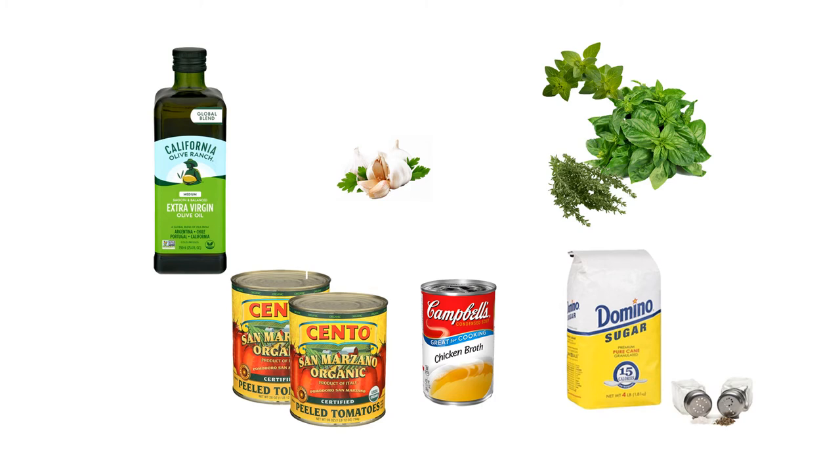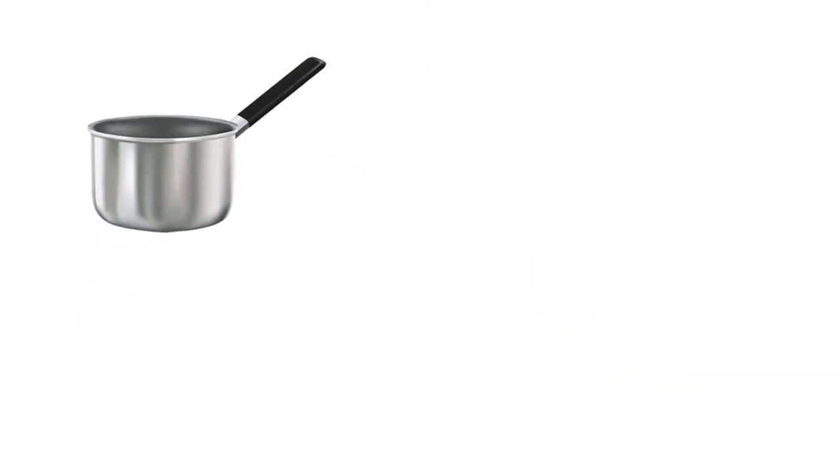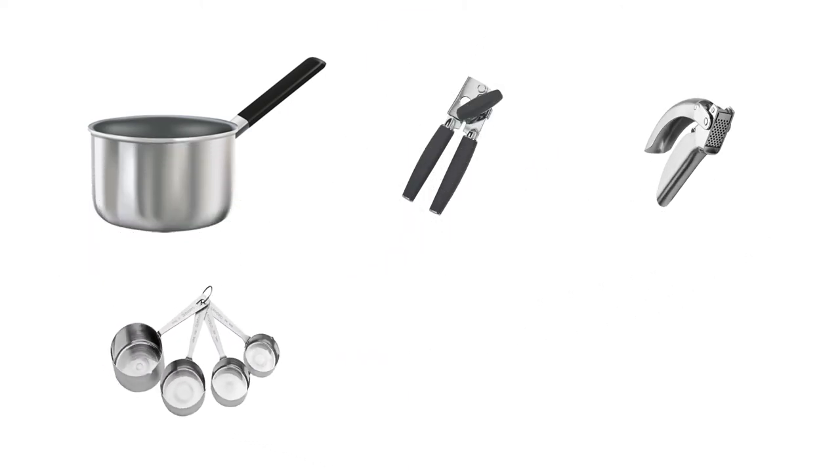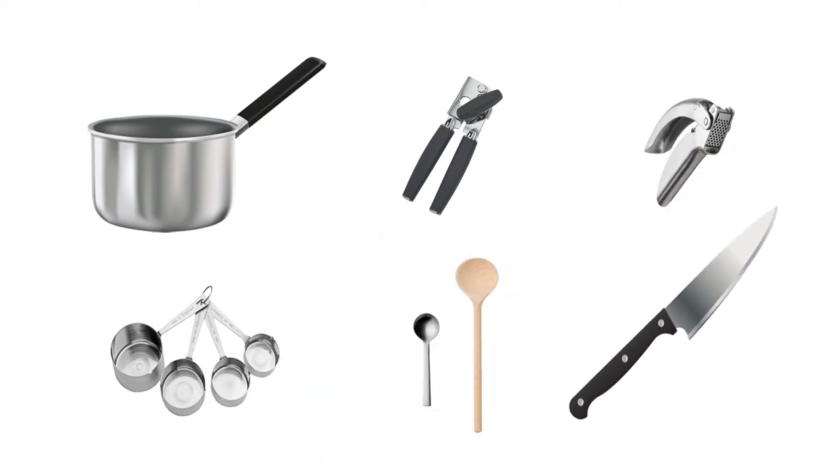Along with the ingredients, have these kitchen tools available: a medium saucepan, a can opener, a garlic mincer, a set of measuring cups, a large mixing spoon, along with a teaspoon, and of course, a sharp chef's knife.